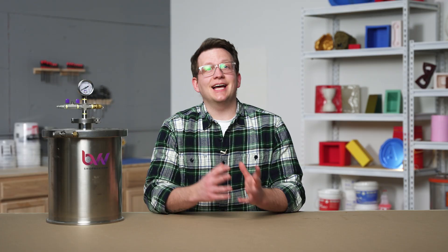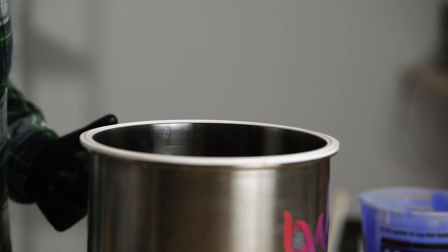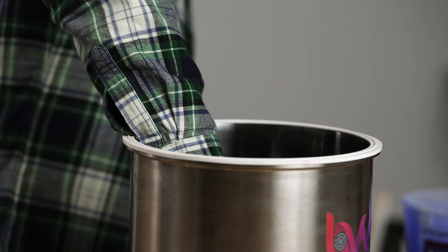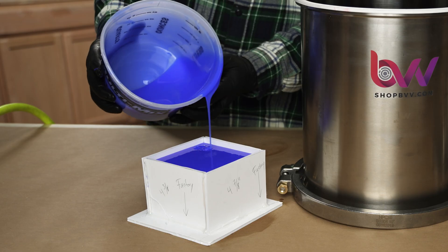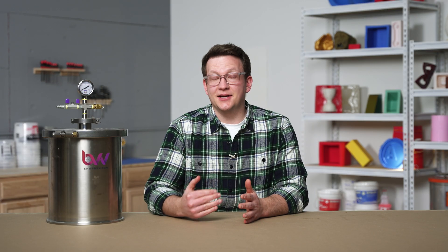After we have poured our silicone into our mold box, we will transfer the entire mold box into our pressure pot. It's best to test that our mold box will fit inside of our pressure pot before we pour our silicone — testing the fit while the mold is empty is much easier. If getting our mold into the pressure pot is difficult when it's completely full, we can stop our pour just before the top and then finish filling our mold when our mold box is already inside the pressure pot.